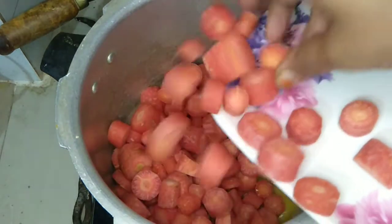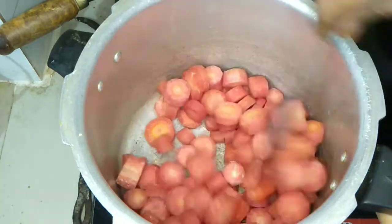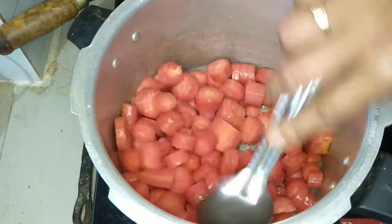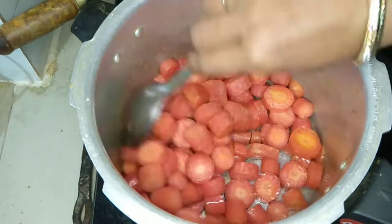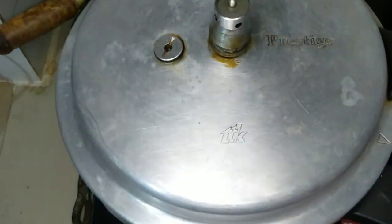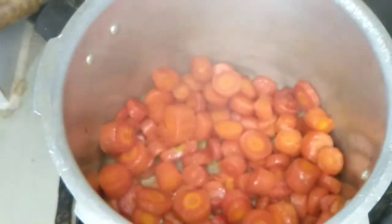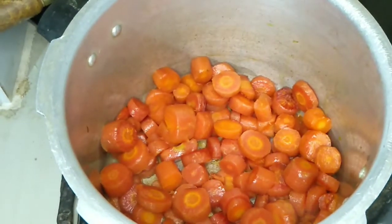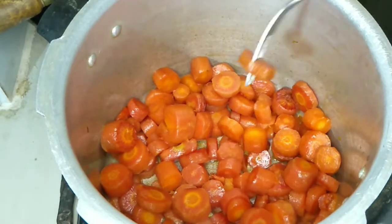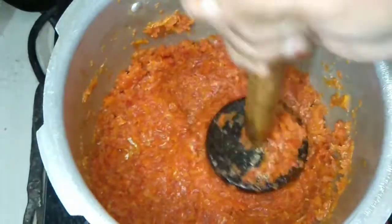The water will be soaked in medium flame. Cooker in the 3rd step — make sure that the milk will be added to the milk.